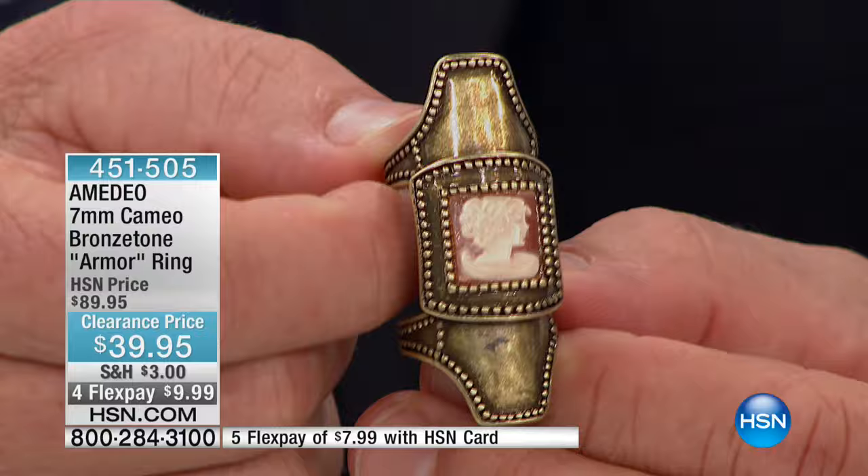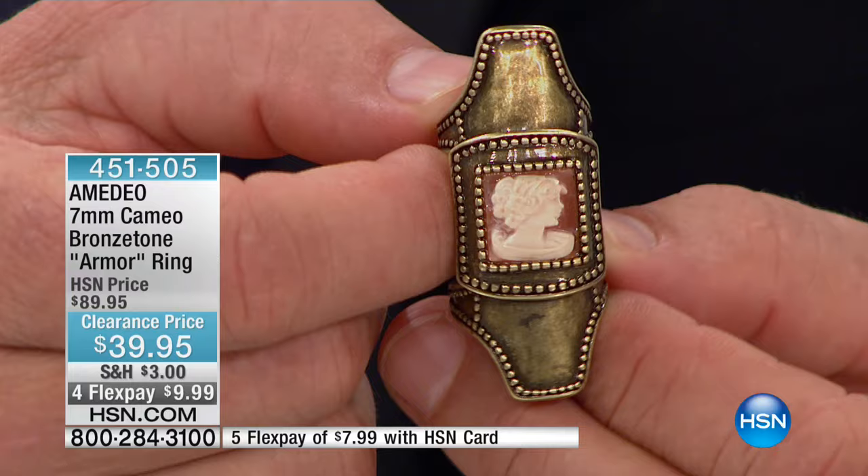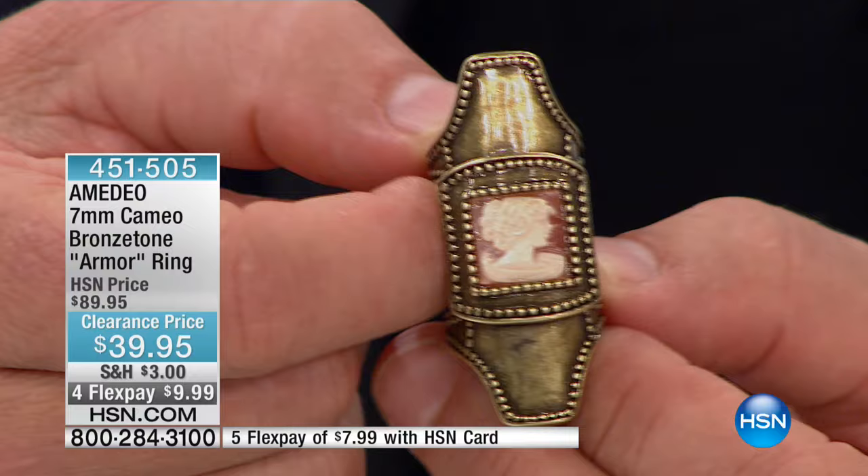One of the many uses of cameos — so highly prized through many civilizations — was that knights would actually have them on their breastplates when they went off to battle. I love those stories. And you've got this gorgeous finish in the bronze tone as well.